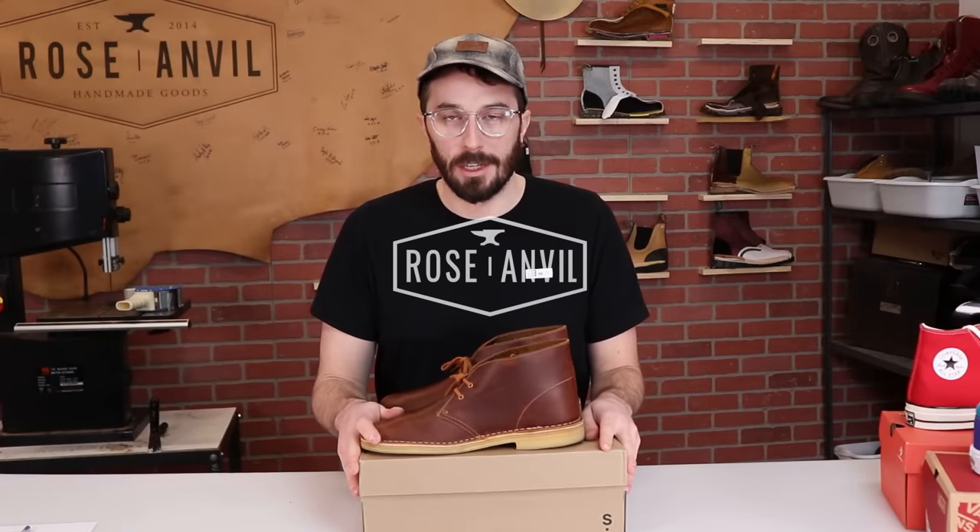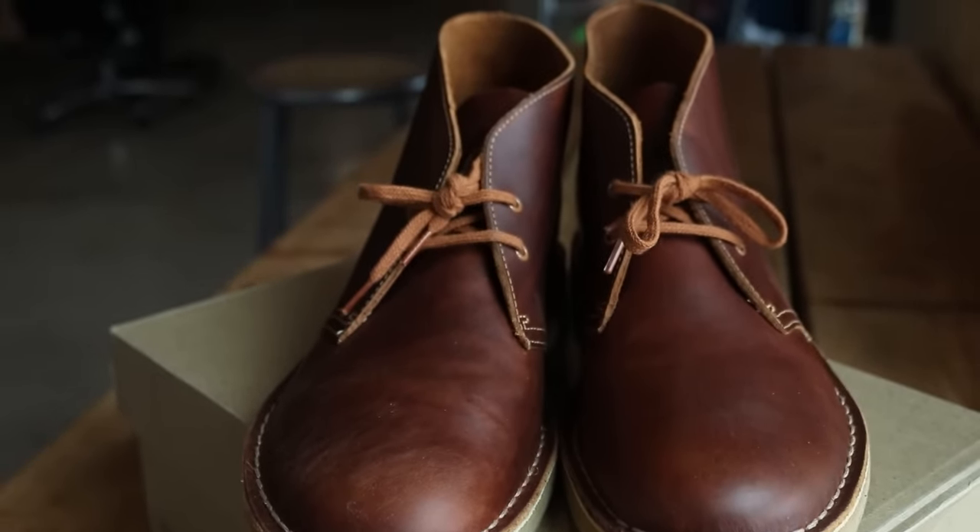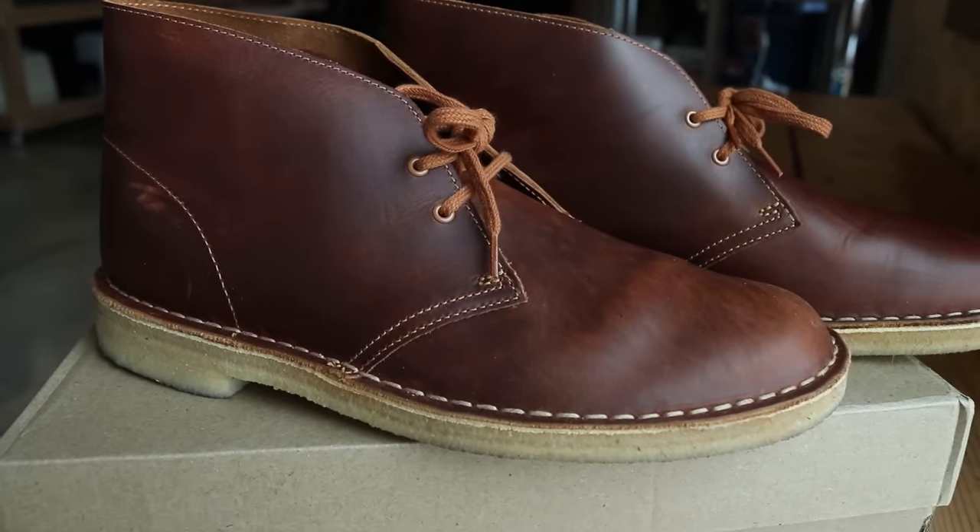These are the most iconic chukka boots in the world, allegedly. Some people love them, some people hate them. Some people say they're the most comfortable boots in the world, some people say they're super uncomfortable. So let's cut some in half and see what's going on inside of them.